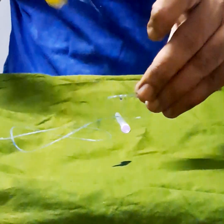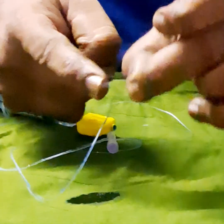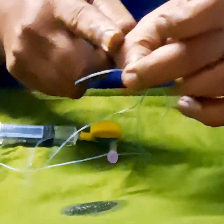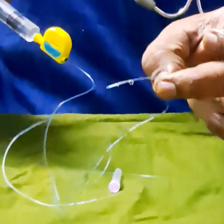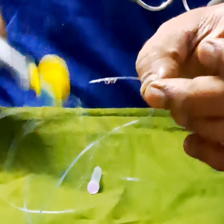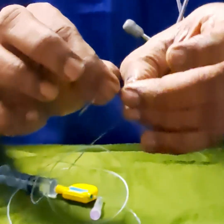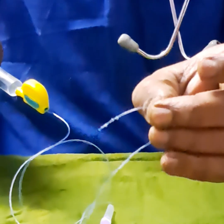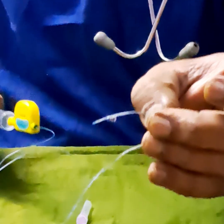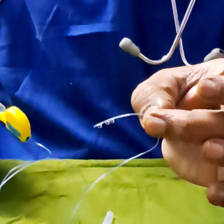There are 3 lumens in this catheter: 1, 2, 3. The distance between them is a maximum of 1.5 centimeters. Now if you insert the catheter 3 centimeters inside the epidural space, see the proximal lumen — the proximal lumen is well inside the epidural space. You don't need to push the catheter a great distance. All 3 lumens are well inside the epidural space.